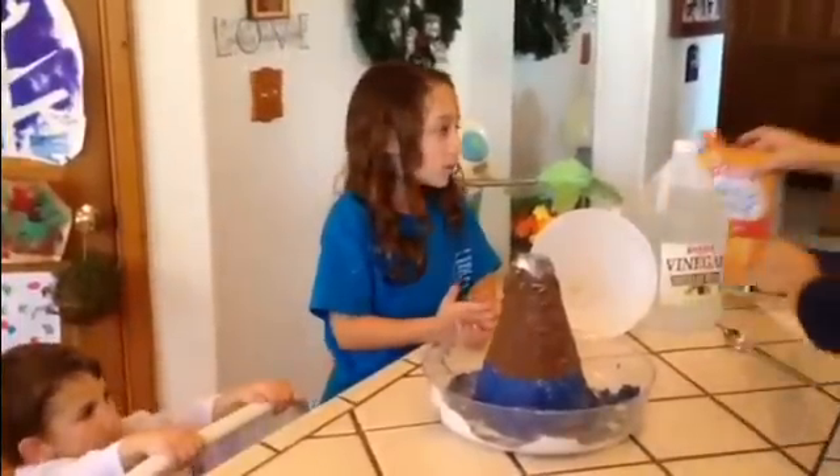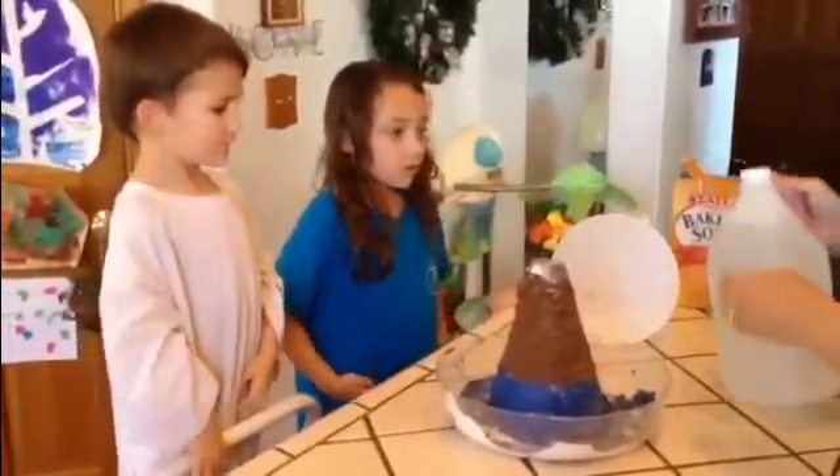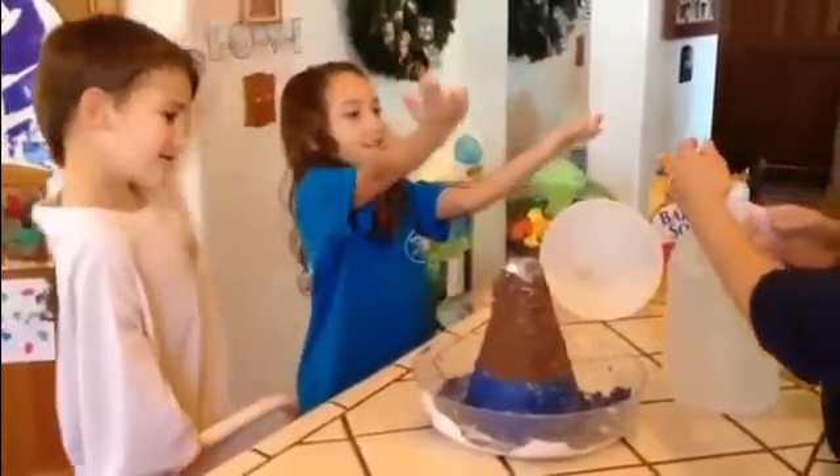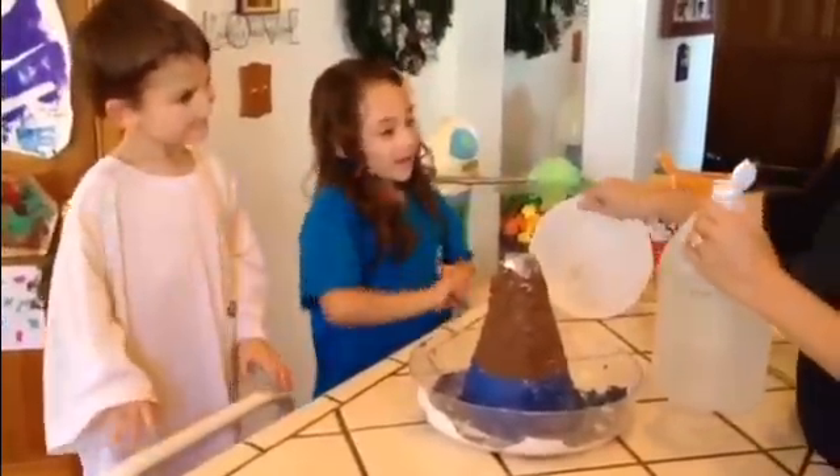Now it is time for the vinegar. What do you guys think is going to happen? What's your hypothesis? It will blow up. You think? Yeah. Like a real volcano. It should be fun.